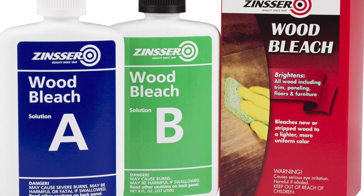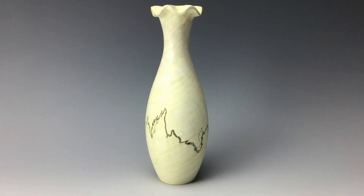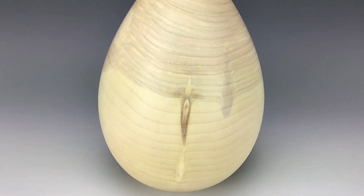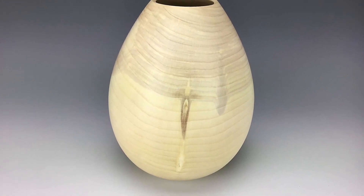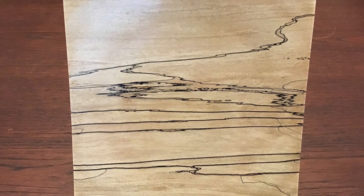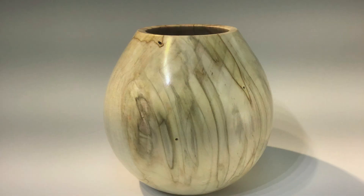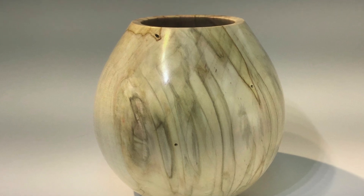Michael uses a two-part bleach. Bleaching can make wood look like porcelain. The bleach works on many woods, from ginkgo to black walnut. But bleach doesn't affect the streaks in spalted wood. You may need to apply the bleach more than once for the desired effect.